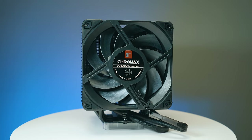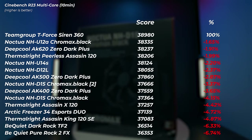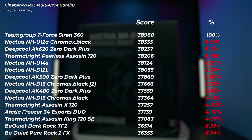The NH-U12A is the best air cooler in this test. But then the dual tower DeepCool AK620 Zero Dark is very very good as well, only slightly slower.